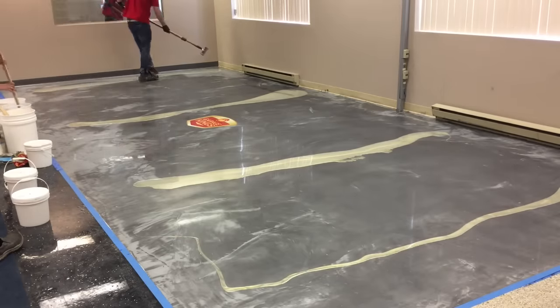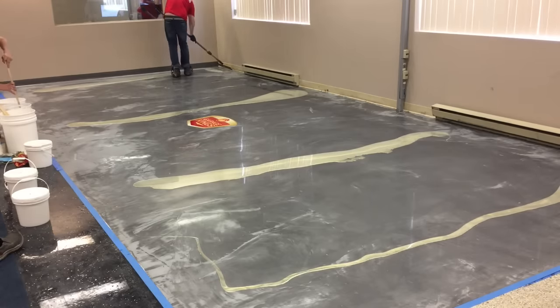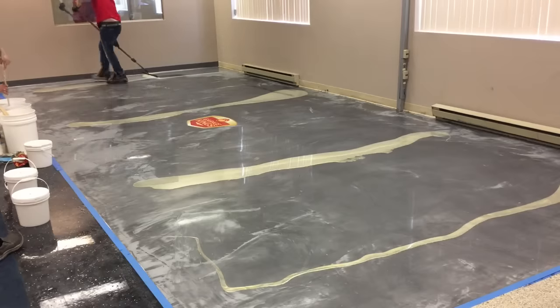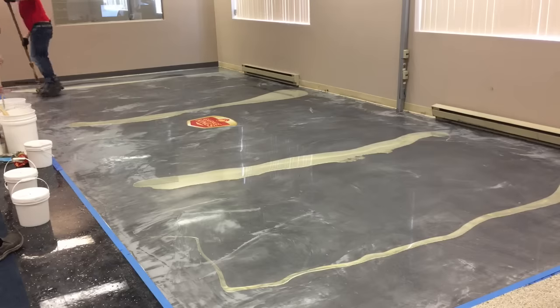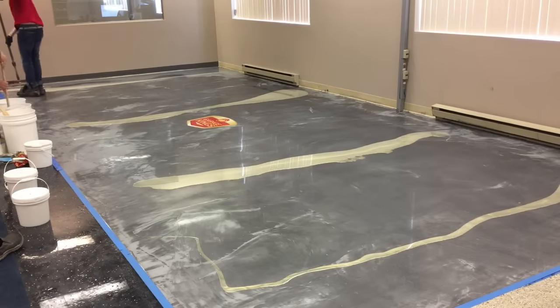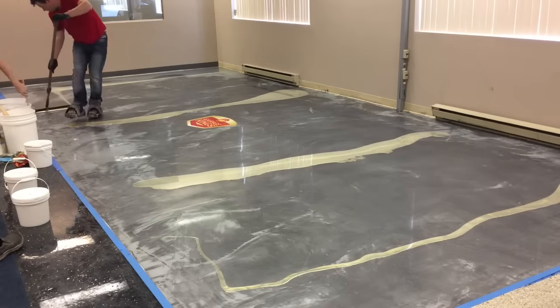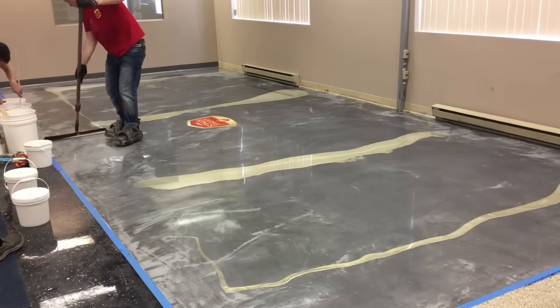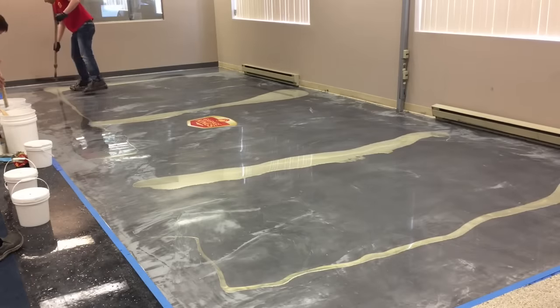When I spread my material onto the floor I like to even it out as much as humanly possible, either in ribbons across the floor. I don't typically do a straight line across the floor unless we're doing extremely large areas. As you can see, this is about 300 square feet — that's pretty much the perfect size for a metallic floor if you're doing a marbling effect where you've got multiple colors, and I like to work in sections like that.